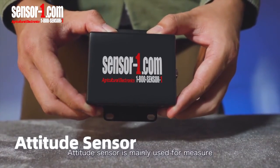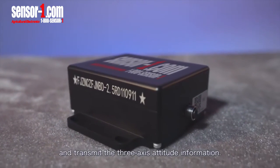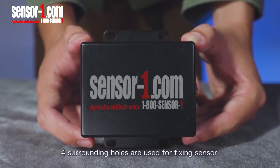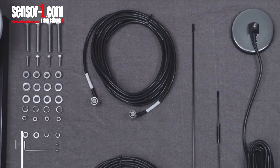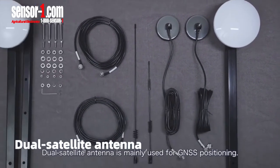The attitude sensor is mainly used to measure and transmit the three-axis attitude information. The IMU connector is on the side of the sensor, and four surrounding holes are used for fixing the sensor. The dual satellite antenna is mainly used for GNSS positioning.